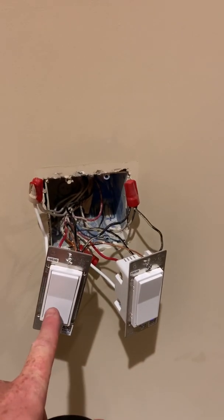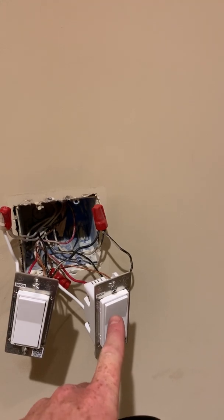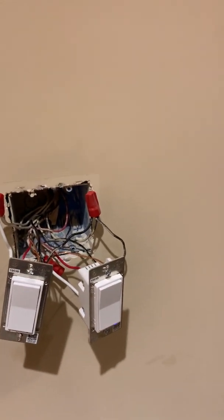This switch on the right here controls my hall lights behind me, which we're not going to worry about. But on the four-way, this switch on the right powers these lights.